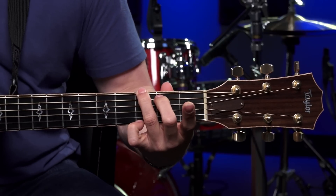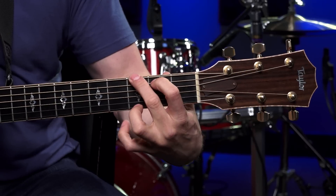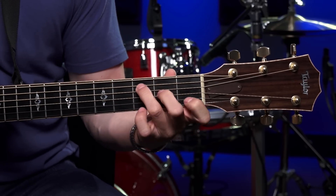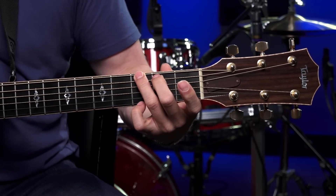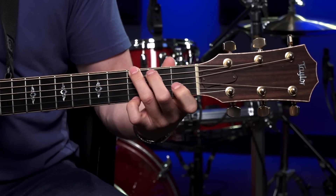The reason I recommend using your second, third, and fourth fingers is because a G to a C is a really common change on guitar. If you make it with your first, second, and third fingers and switch to a C, that's a huge movement. But if you make that G with your second, third, and fourth fingers, the change isn't that big — it's a lot easier and faster to get there.